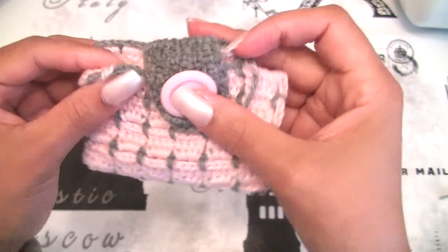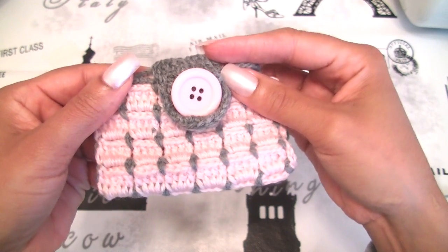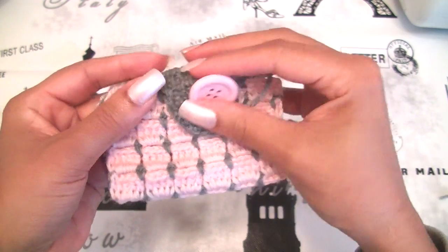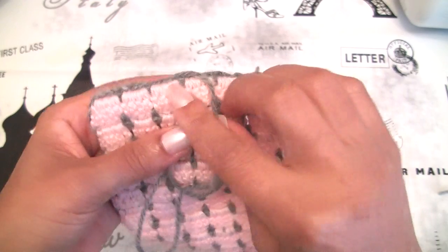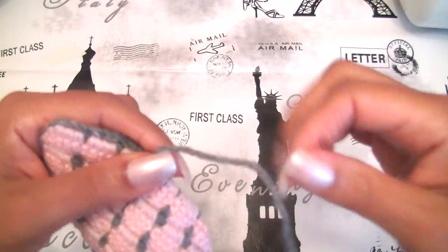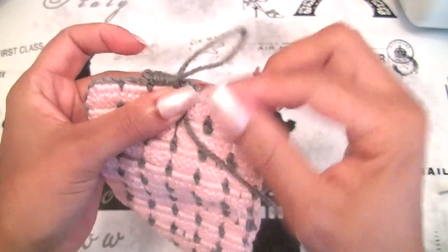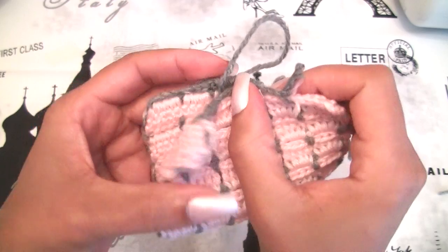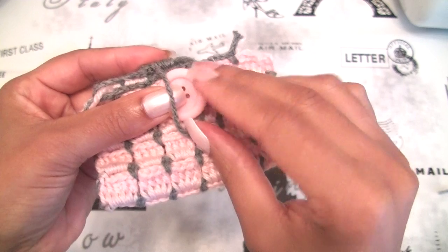This is what you will have when you finish — when you have the length you want and when you make your buttonhole. If you want, you can also use elastic here — you can sew elastic here. Imagine this is an elastic — you will sew your elastic, close your cell phone this way, sew your button, and your elastic will be here.